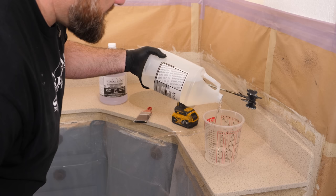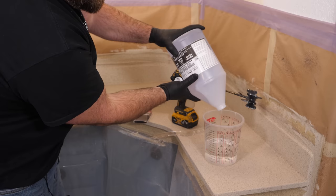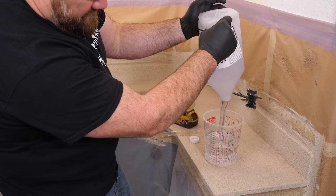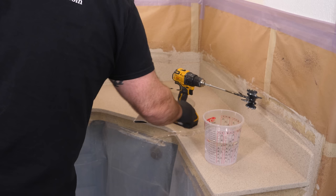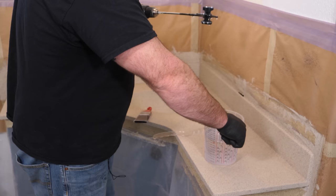One ounce per square foot — not going to need a lot here. Stone coat epoxy is a one-to-one ratio by volume, not weight. I'm counting on the ounce markings on the side of my bucket: 20 ounces of B followed by 20 ounces of A. My epoxy is a little thick right now because it's winter here in Oregon — to help that, I put it in front of a space heater to warm it up and thin it down. I'll mix for two minutes with the paddle mixer.